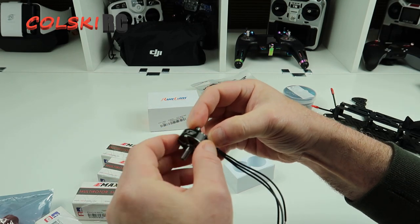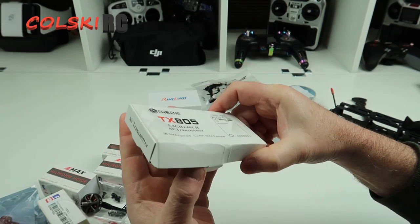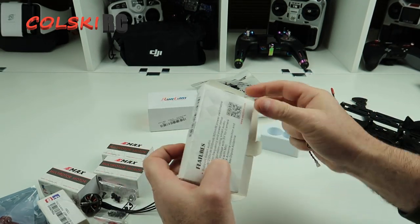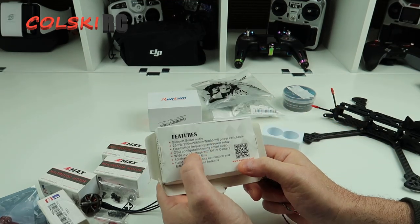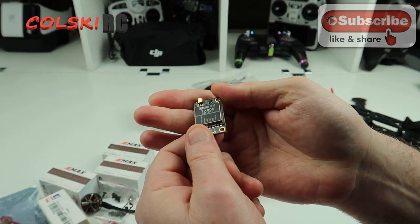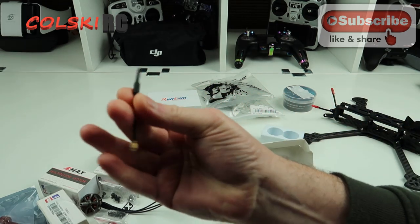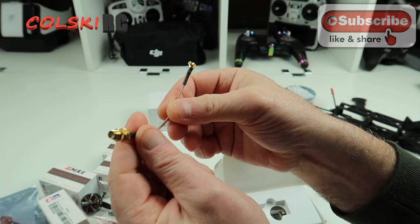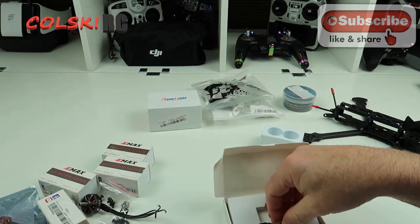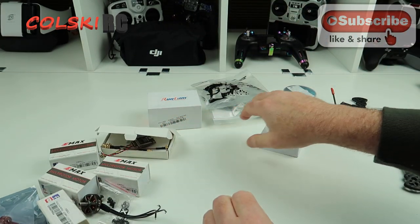So these are the motors — they obviously come with the prop nuts and screws to hold them on. All in all, they feel very smooth. We're going to use the Eashine TX805. I've heard a lot of good things about this but never had one. I think these are about £10 as well. It's 800 milliwatts and it supports smart audio, so this build will have smart audio. What I do like even more is that it comes with a pigtail, so I can bring it out the back of the frame. For 10 quid, I don't think I can go wrong with that.